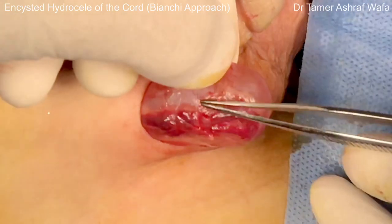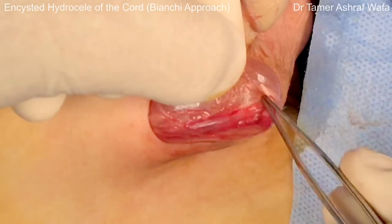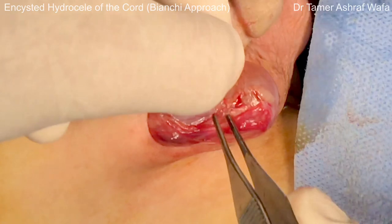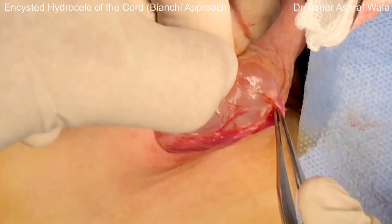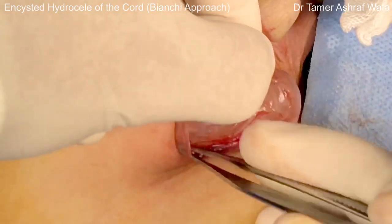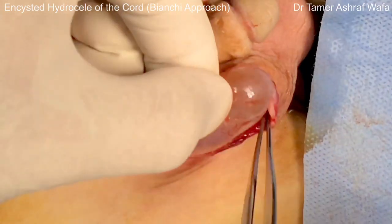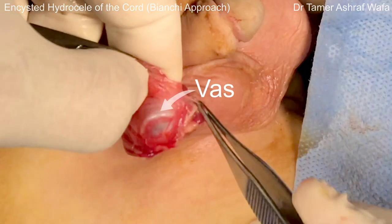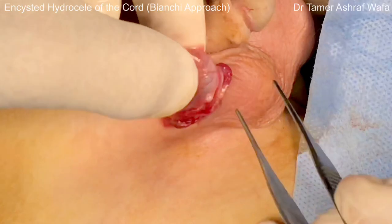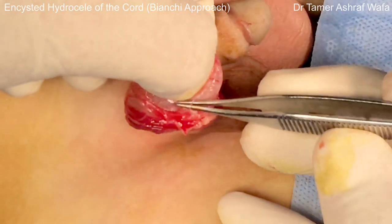Now the vas and vessels are dissected bluntly using an un-toothed forceps. First, the vessels are gently swiped off the sac until the vas comes in view. Then the vas is gently swiped off the sac until it is fully separated.